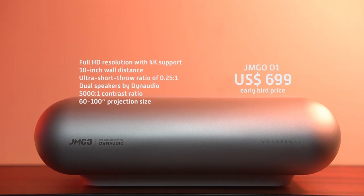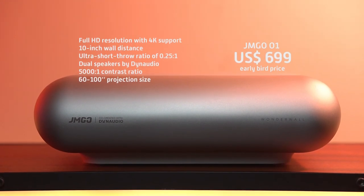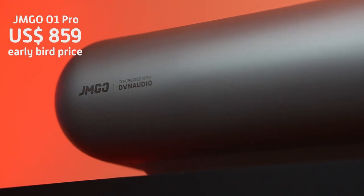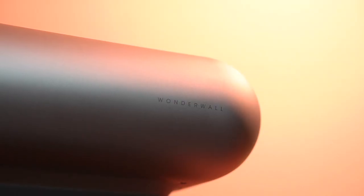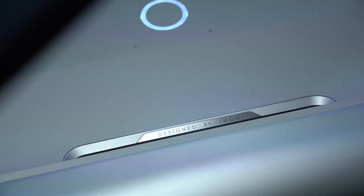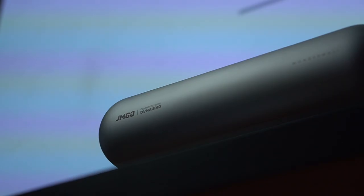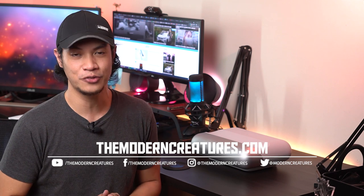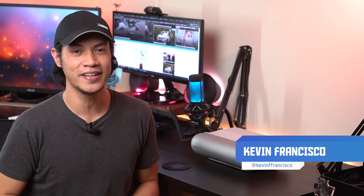The JMGO O1 is now available worldwide with an early bird price of $699 US on Indiegogo. The O1 Pro is also available for $859 US as an early bird price. The JMGO O1 will start shipping in August, while the O1 Pro will be available for delivery in September. We will also be doing a full review on this device, so stay tuned for that. And that's it for our JMGO O1 Ultra Short Throw Projector unboxing and first impressions. Visit our website and follow us on our social media pages for more news, features, and reviews. I'm Kevin — thanks so much for watching, and I'll see you in the next video.